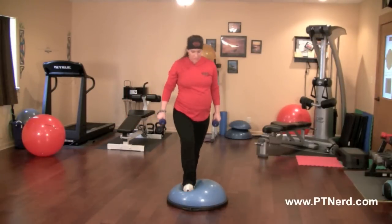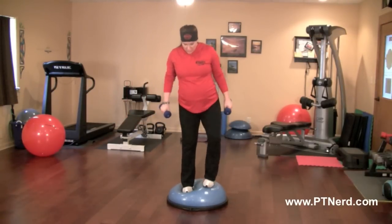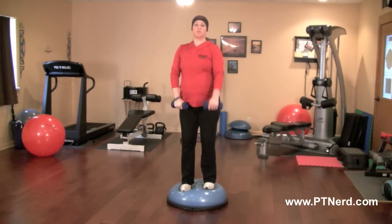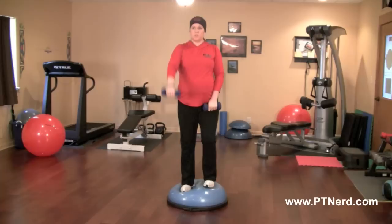Frontal raises. We're going to stand right on the band, feet about hip width apart, and we're just going to do frontal raises, alternating back and forth — bringing that weight straight out from your shoulders, palms are down.